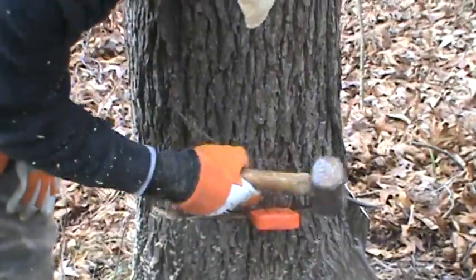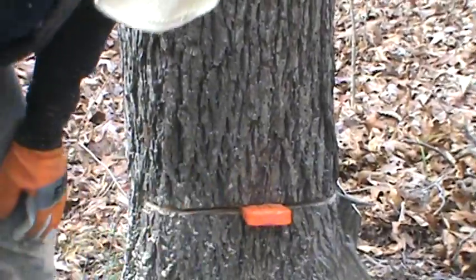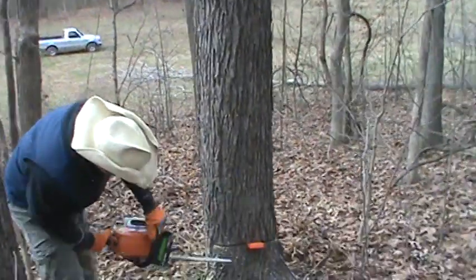Put that little hook in there right there. You know what I mean? Yep. Alright, and let's go ahead and tap the wedge in there.